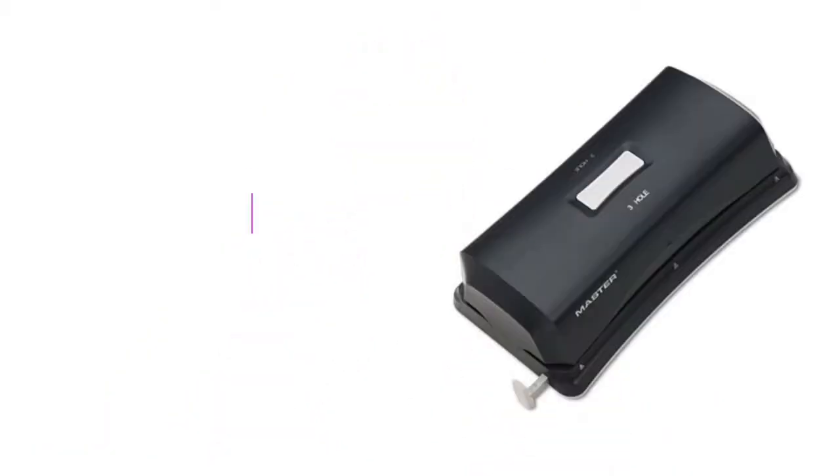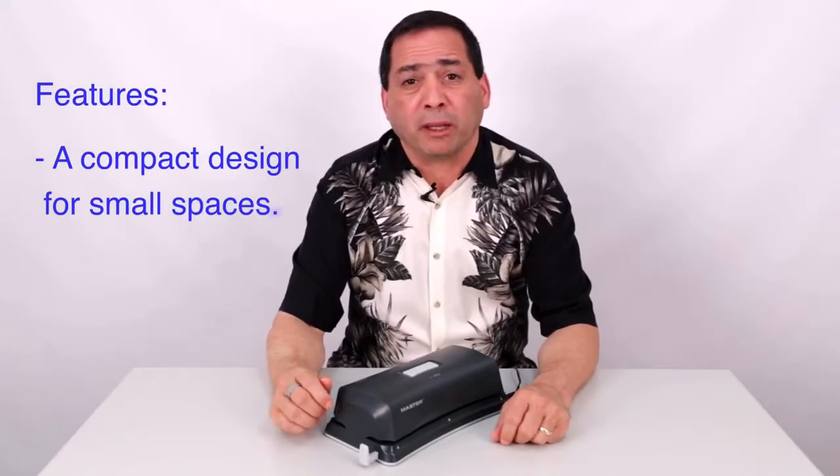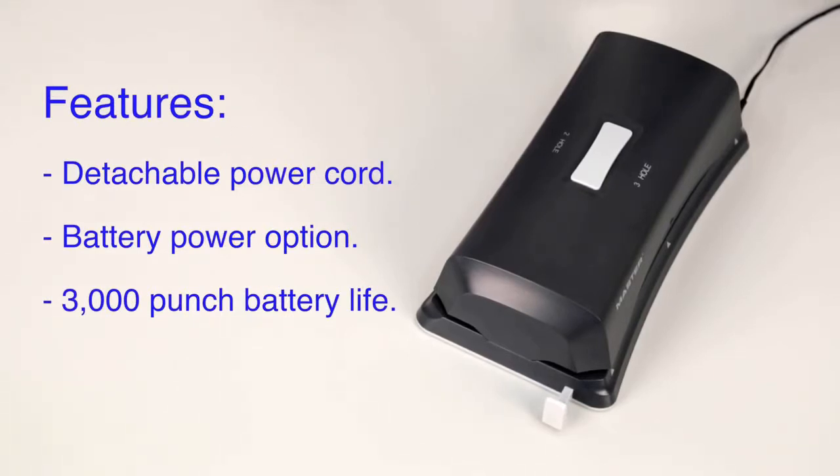Hi, my name is Henry and this is the Master EP323 Electric Paper Punch. The Master EP323 is designed to fit perfectly on your desktop. This electronic unit has a battery power option, offers portable convenience and a 3000 punch battery life.